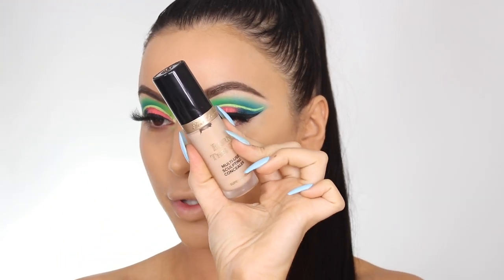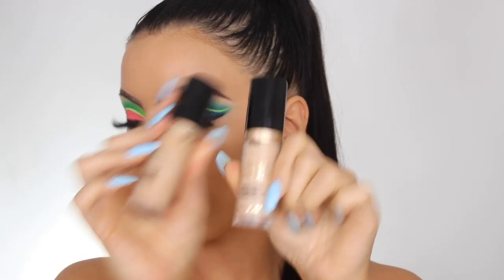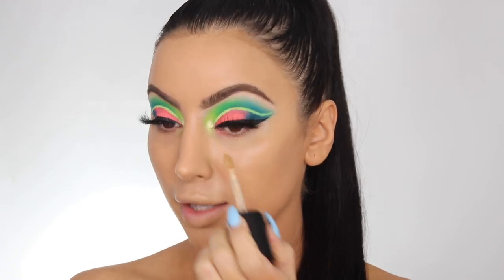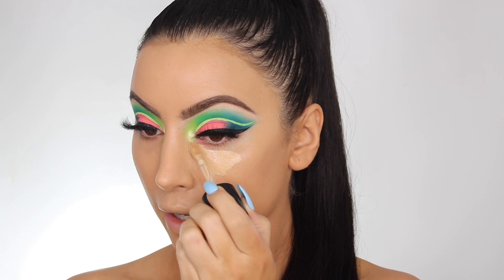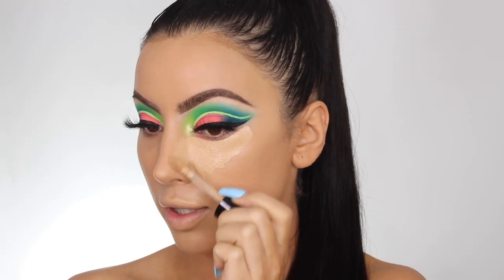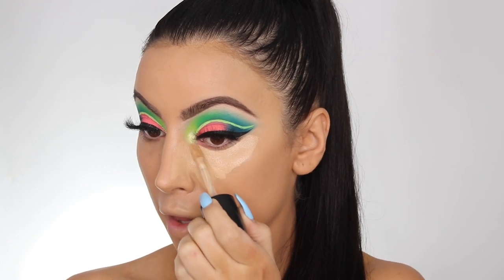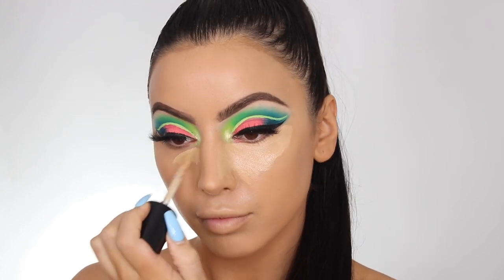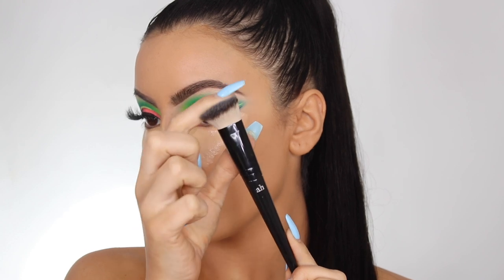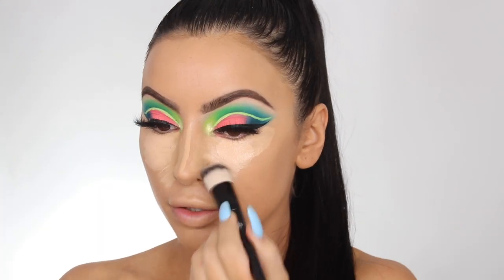For concealer I'm also going to use the Too Faced Born This Way. I'm going to mix Vanilla and Golden Beige — once I add the contour, Vanilla might be a little too light, so I'm going in with Golden Beige to neutralize because it's closer to my foundation color, then going over the top with Vanilla to brighten. I'm using the smaller brush, the F04, to blend it out.